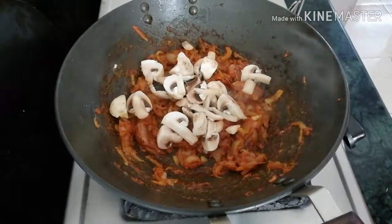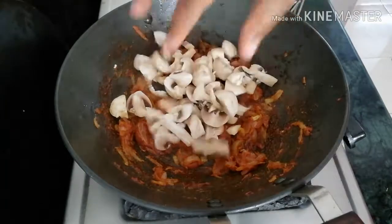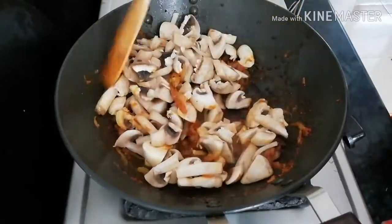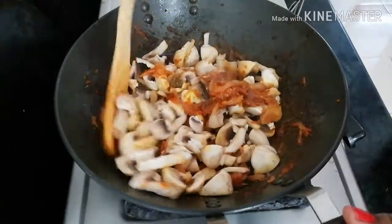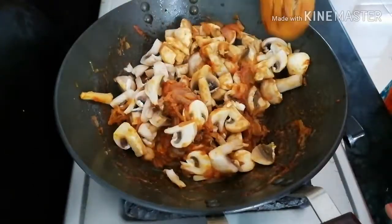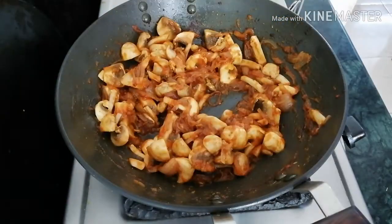Cut it in the pan and put it in the pan. Turn it to the mushroom — if the pan is hot, add it in the pan.